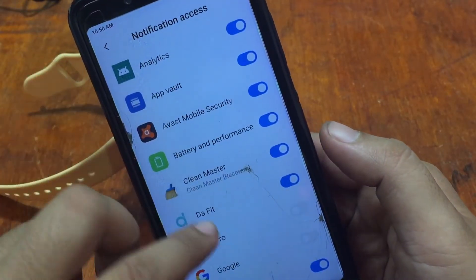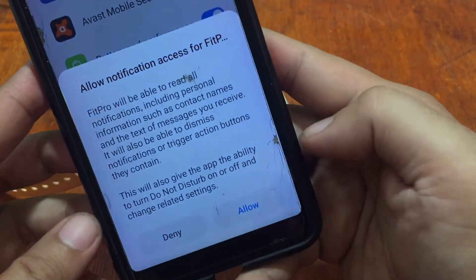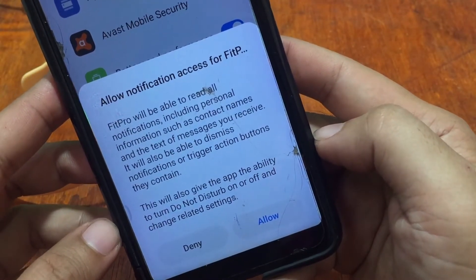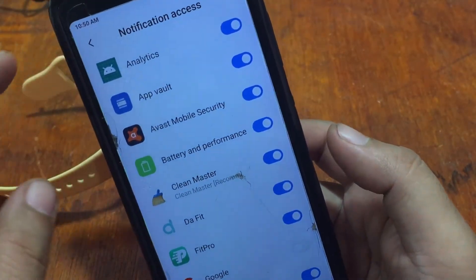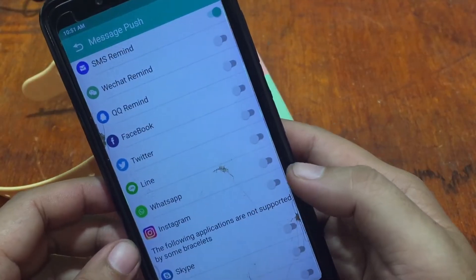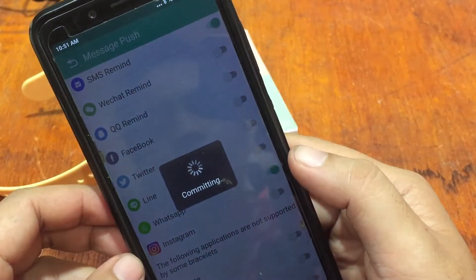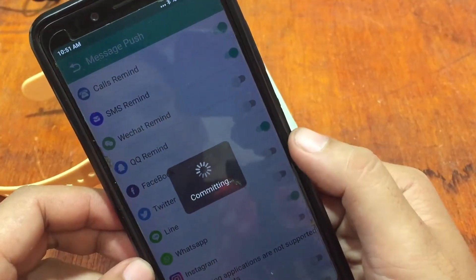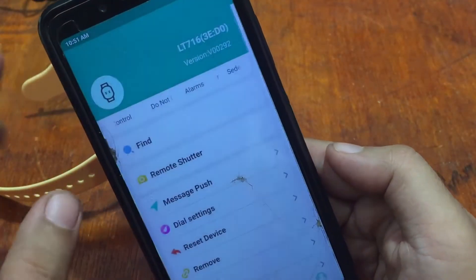The app is asking for notification access, which will allow Fit Pro to read all notifications including personal information such as contact names and text messages you receive. Allow it if you're comfortable. If not, you can disable it and just use the smartwatch to tell the current time. Going back, activate Facebook and Twitter notification access, and set your message notification preferences.